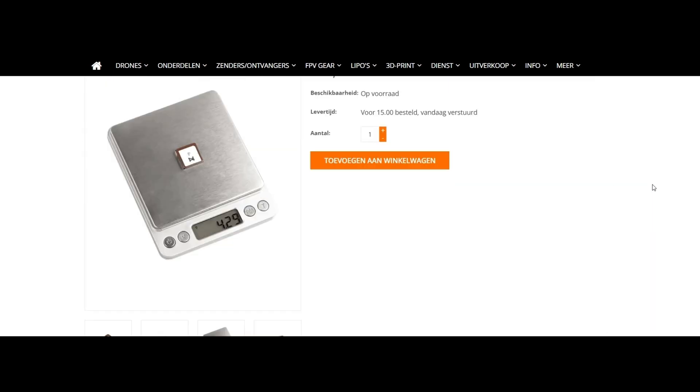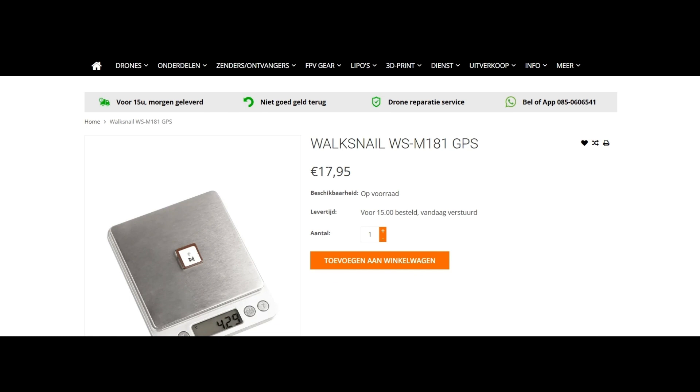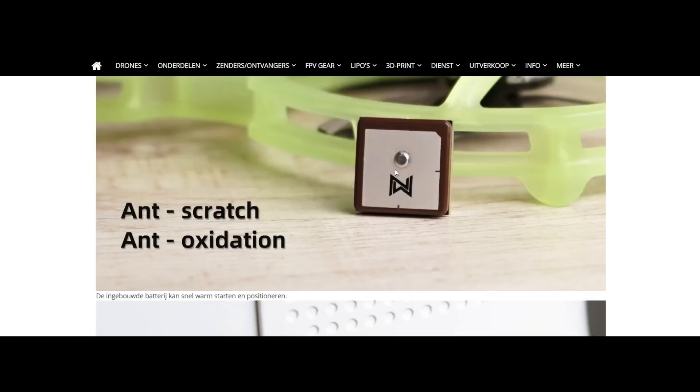In my case it's 17 or 18 euros. And yeah, that's it basically.